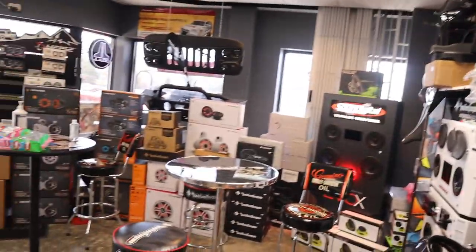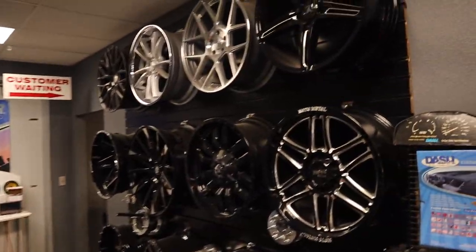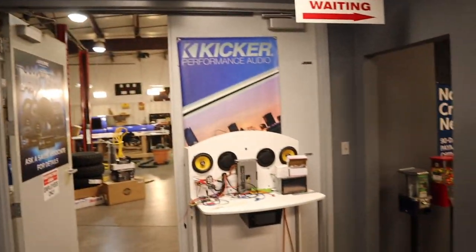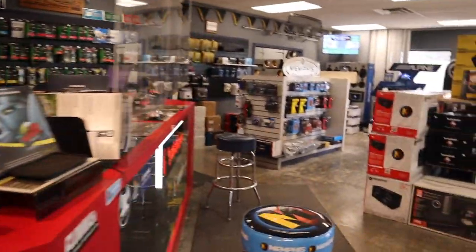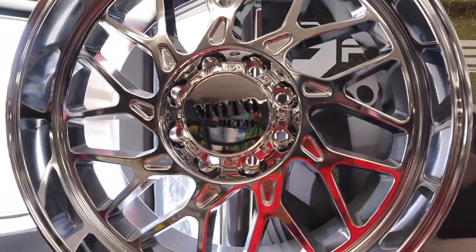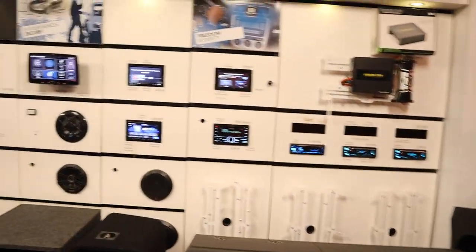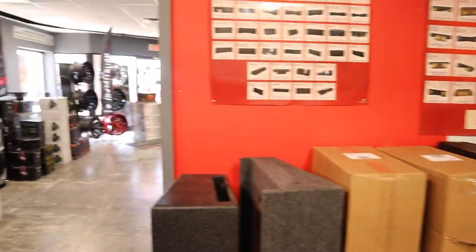As y'all can see, they got all kinds of stuff for your audio. It's a cool little shop — they sell wheels over here too. I'm from the south, I say rims, wheels, same thing. They got all kinds of stuff — I definitely want some more wheels for the Red Eye. They also do dash customs and all kinds of stuff. Boys got big screens, customizable boxes, kicker boxes — everything.